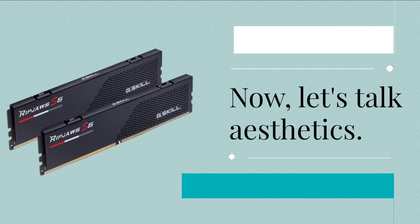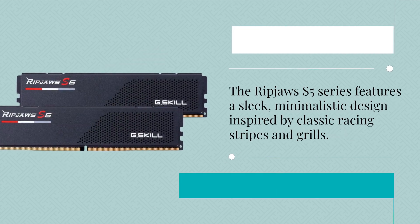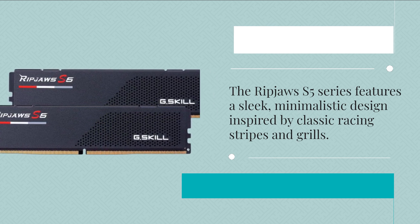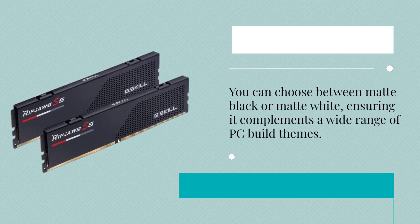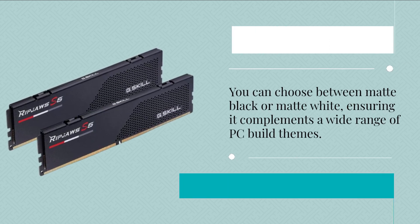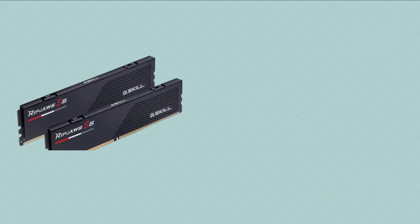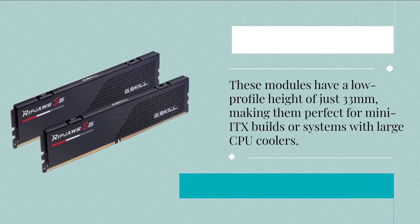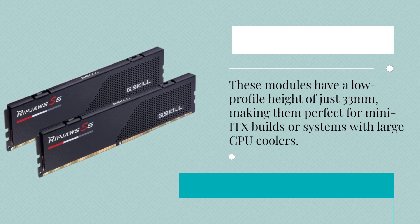Now let's talk aesthetics. The Ripjaws S5 Series features a sleek, minimalistic design inspired by classic racing stripes and grills. You can choose between matte black or matte white, ensuring it complements a wide range of PC build themes. And if you're building a compact system, you're in luck — these modules have a low profile height of just 33 millimeters, making them perfect for many ITX builds or systems with large CPU coolers.